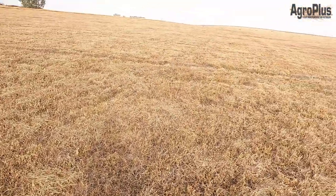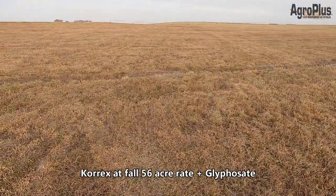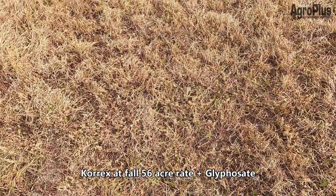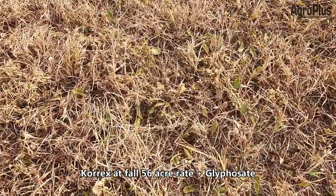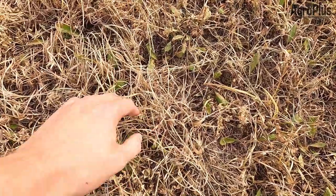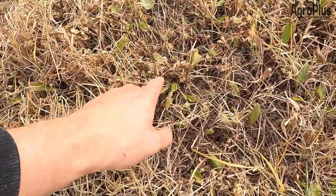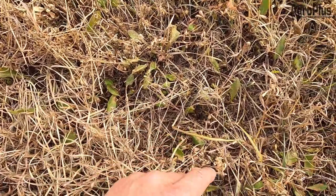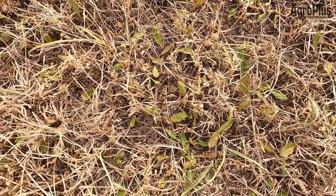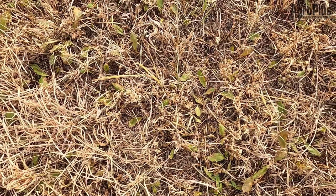I'm back at the forage field that we sprayed with Corex about two weeks ago. It looks a lot browner now than it did back then. Looks like we got a really good kill on pretty much everything except for the dandelions — really good kill on all the grasses, and the alfalfa is nice and crispy. These dandelions are showing some burn and maybe they're still going to die, but they're still looking conspicuously green at this time. We'll have to see how they look in another week — worst case, we can spray again in the spring.